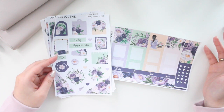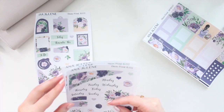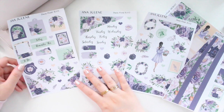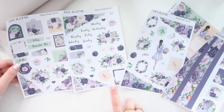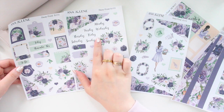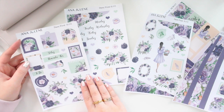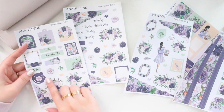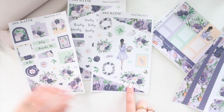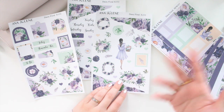I already have the vertical weekly and deco sheet available for Daisy Floral, but I went ahead and created a full journaling kit for this collection. These are the four pages and they feature a lot of beautiful florals — you have a ton of ripped washi, longer strips, scripts for the days of the week, and decorative elements like archways, memo pads, polaroids, wax seals, and wreaths.